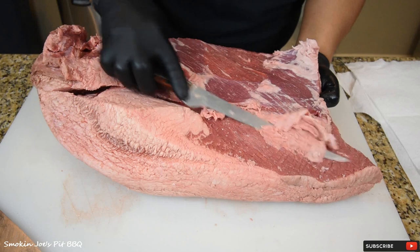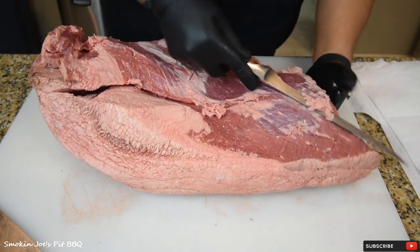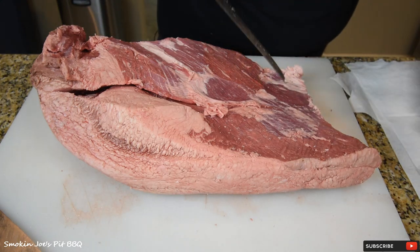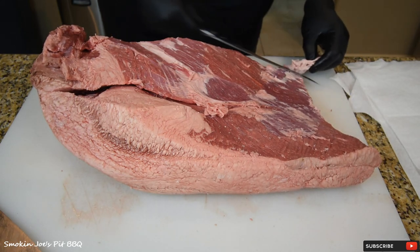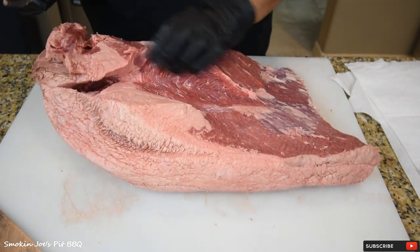Burnt ends are amazing. Now, if I was going to smoke this whole brisket, I wouldn't separate it unless you're doing a competition. A lot of competitors, especially in KCBS, will separate the point from the flat — not so much in IBCA.